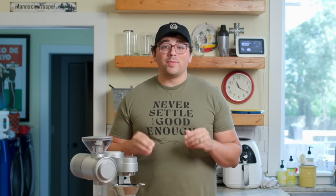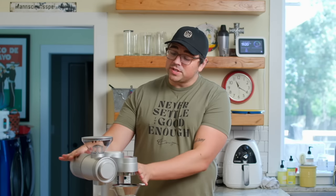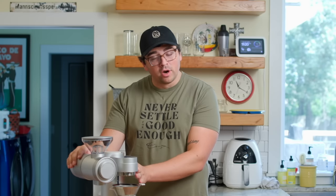What's up everyone, Lance Hedrick here. Today we're going to take a look at this new futuristic looking machine — the Gevi 2-in-1 coffee brewer and grinder.